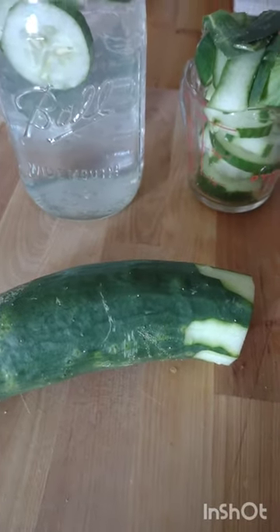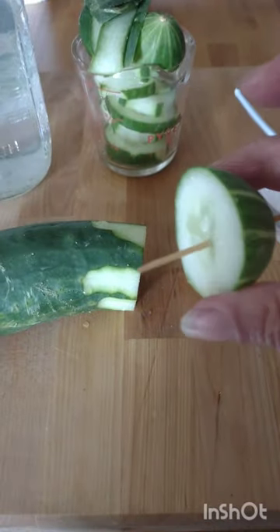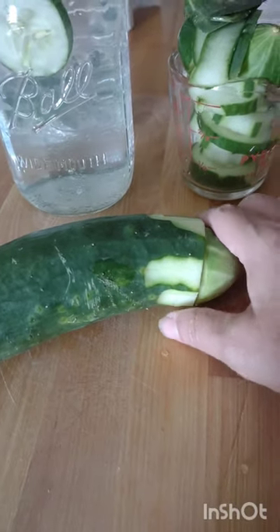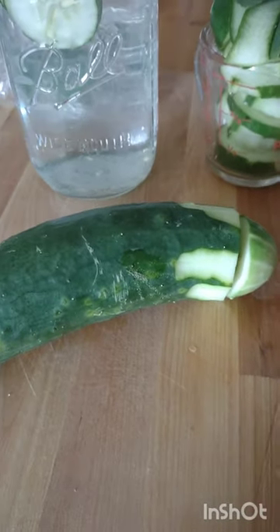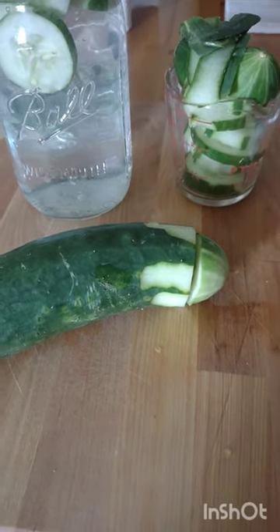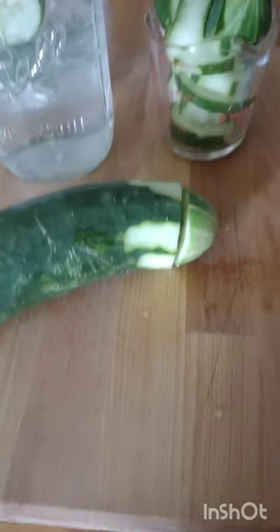Do you know how to keep your cucumbers fresh longer? When you cut it, save the top, get a toothpick, and reattach it like this. I guess I don't know the exact reason why, but having that top attached keeps it fresh — like it's a whole one. Try it out, it does work because I do it all the time. That's how I keep my cucumbers fresh in the refrigerator. Thought I'd share!